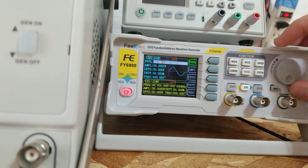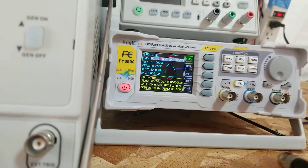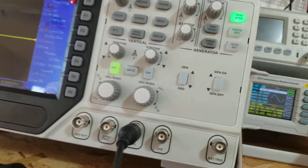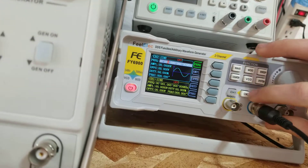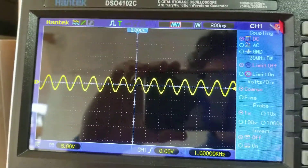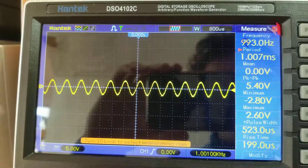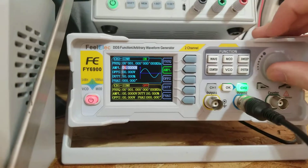On channel two, I'm going to set up a one kilohertz sine wave with an amplitude of five volts, and I have a BNC connector going to an oscilloscope. I'm going to plug that in to channel two and turn it on, and I can see the 1k sine wave right there.